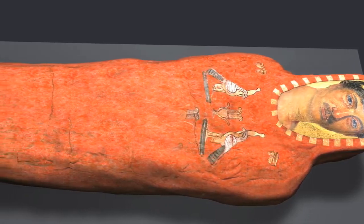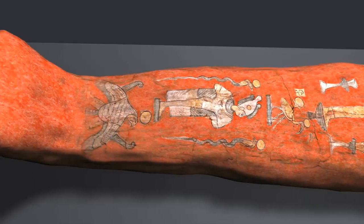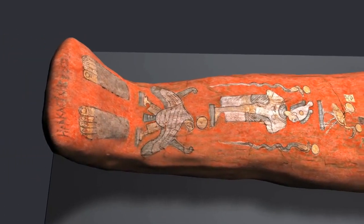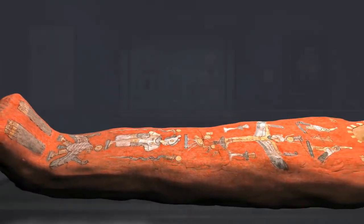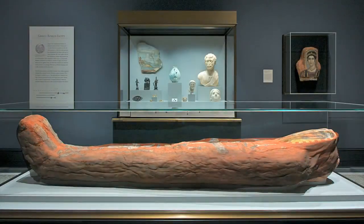Egyptian symbols of protection and rebirth were painted on the outer cloth with pigments and gold. Finally, Heraclides' name was written in Greek at the feet. Thanks to this remarkable mummification process, Heraclides' body is with us today.